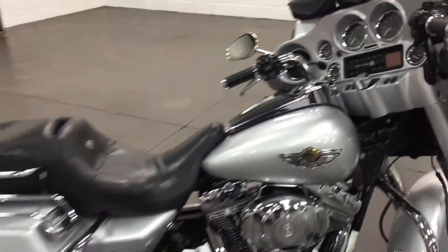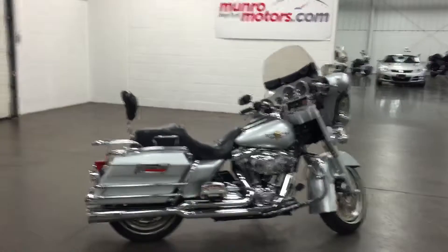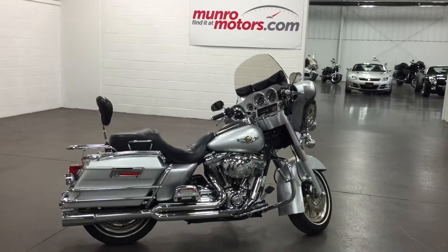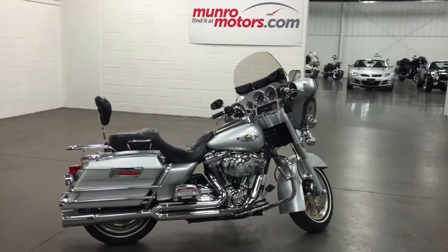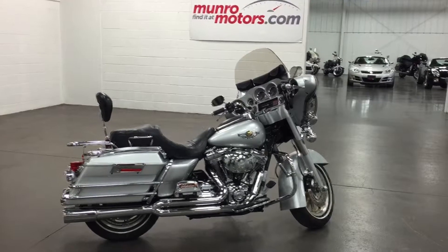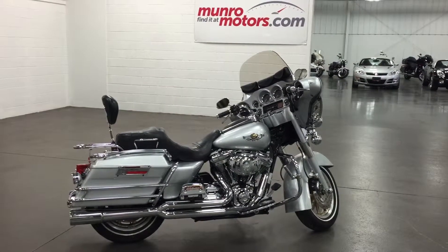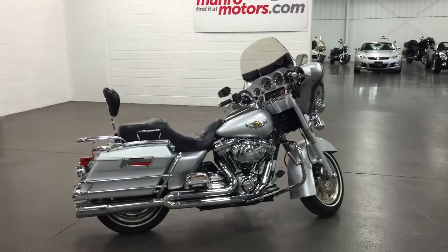So fabulous bike, let's pan out and have another look at this one. There you have it — 2003 Harley-Davidson Anniversary Ultra Classic, silver, tons of chrome, 110 inch Screamin' Eagle engine with the two-in-to-one Vance & Hines pipes. Come on down to MonroeMotors.com, look forward to seeing you soon.